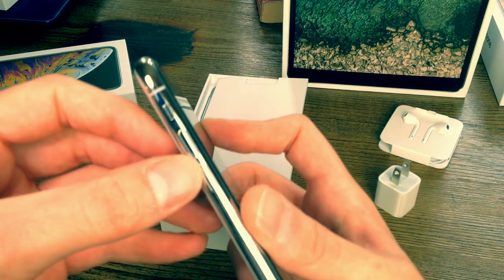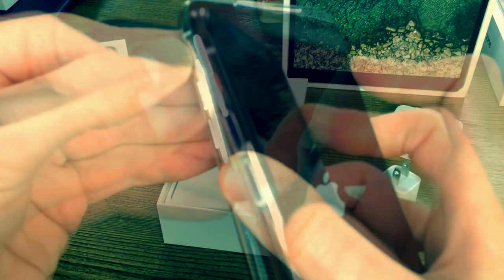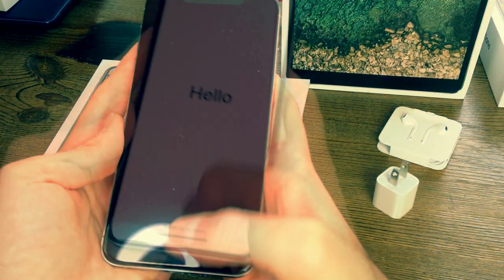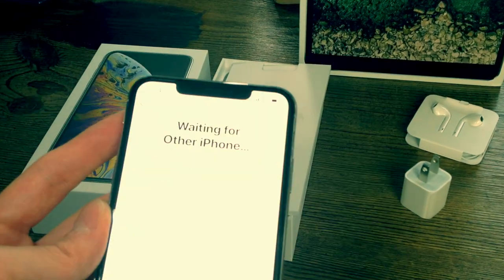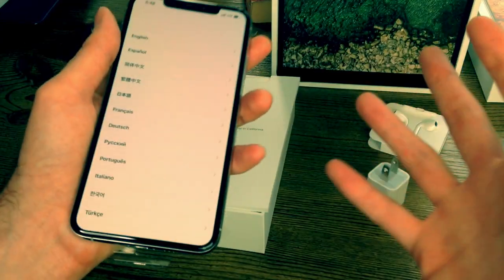Let's turn this baby on for the very first time together. This is the power button, your volume buttons are here, and here is your switch for do not disturb. So we swiped up to open — this is my very first time with an iPhone X, by the way; I have a 7 Plus. Once you turn it on, it'll give you a code to activate and scan with your other phone.